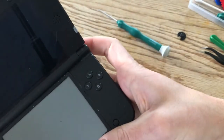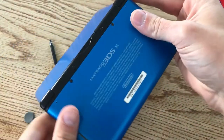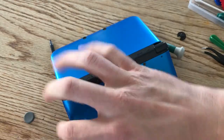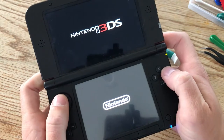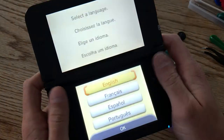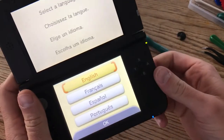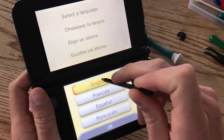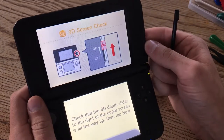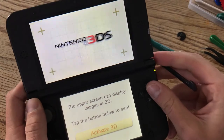Everything feels solid. Put in our SD card. Okay, now the moment of truth to make sure I didn't break this. Oh, I miss my old 3DS — I transferred all my information over to my new 2DS XL, so I'm just getting to where I can test out the circle pad. Whoa, 3D!